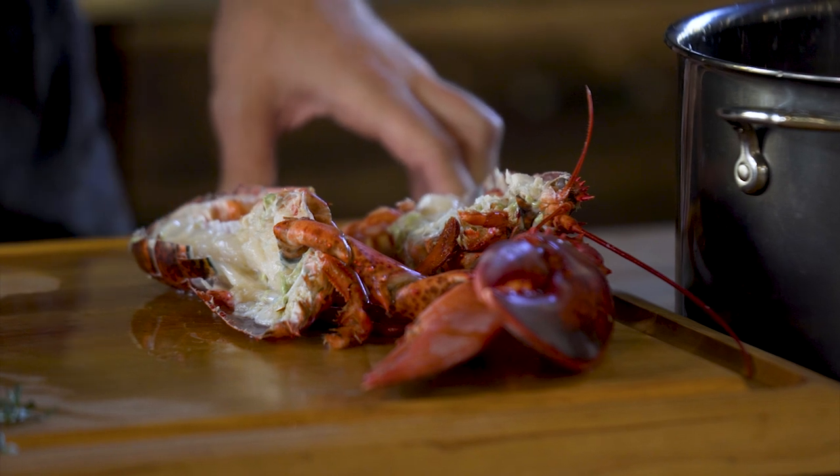Next up we're gonna make our compound butter. Compound butter is incredible — you can make this ahead of time. You can keep it in your fridge or your freezer for any time that you want to add it to something like grilled lobster, grilled fish, or some beautiful steak. It really works on almost anything. Today we're gonna hit this compound butter with garlic, shallots, and some beautiful herbs like tarragon and parsley.